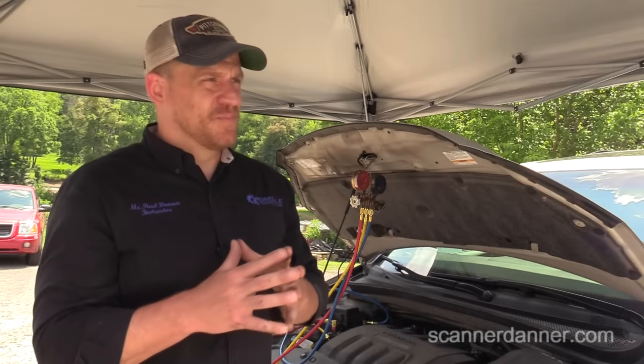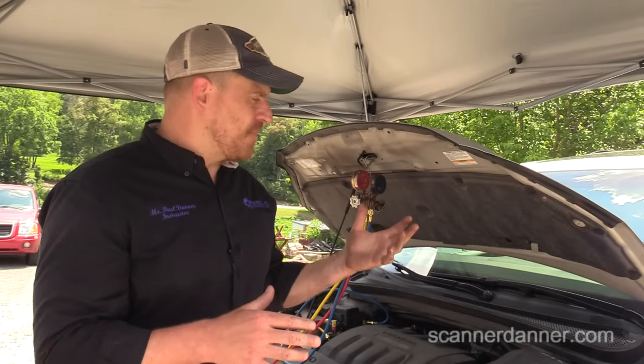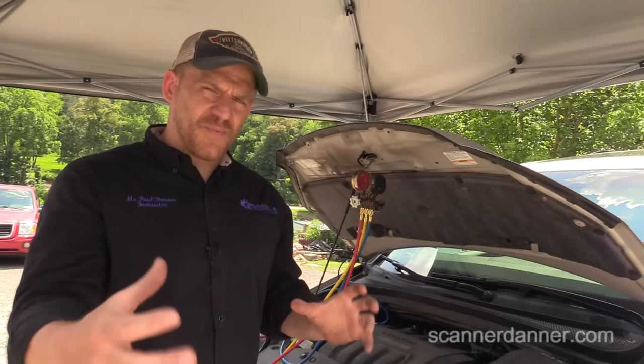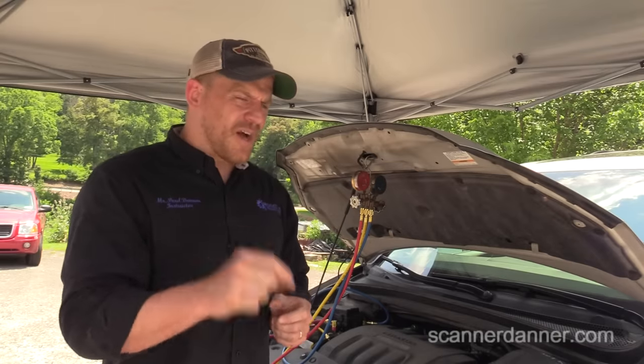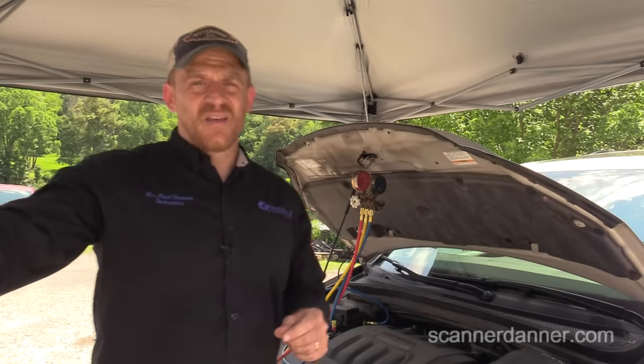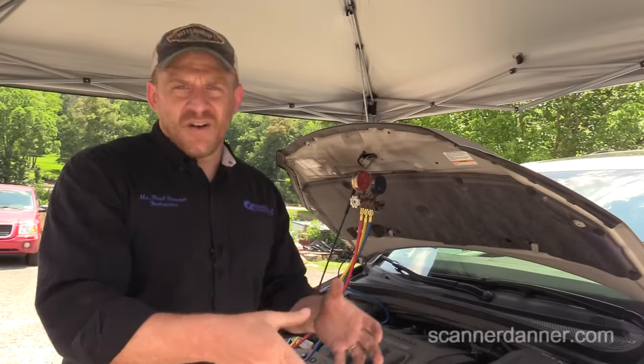Here's my thoughts: I believe we have an output problem. By output, I mean something with the relay, wiring between the relay and clutch, or the clutch itself — something on the output side of the circuit. The fact that we're getting an idle speed increase says the computer likes what it's seeing in anticipation of this load.